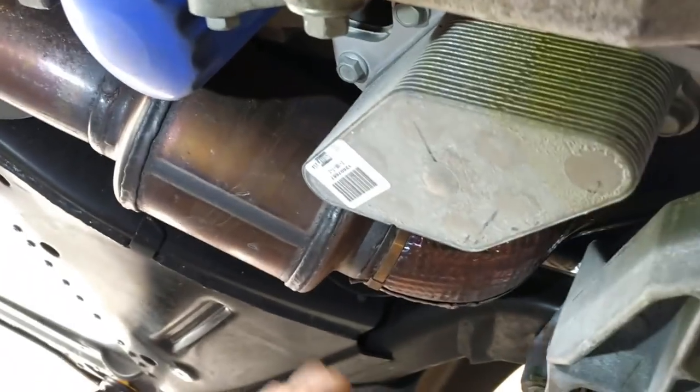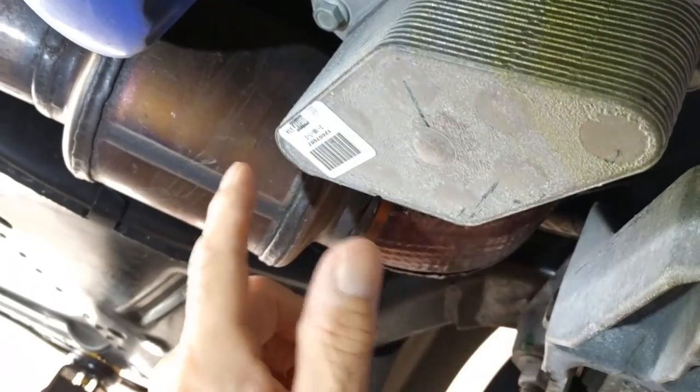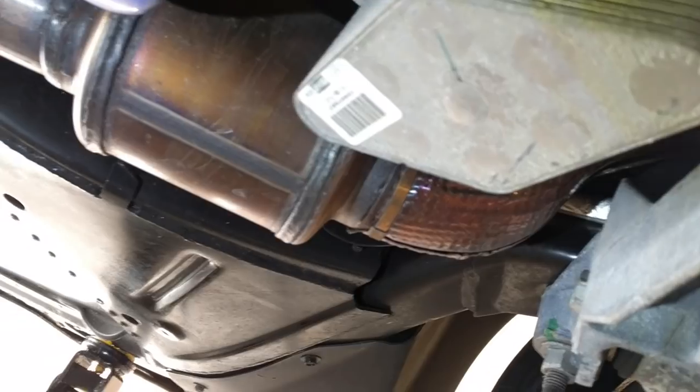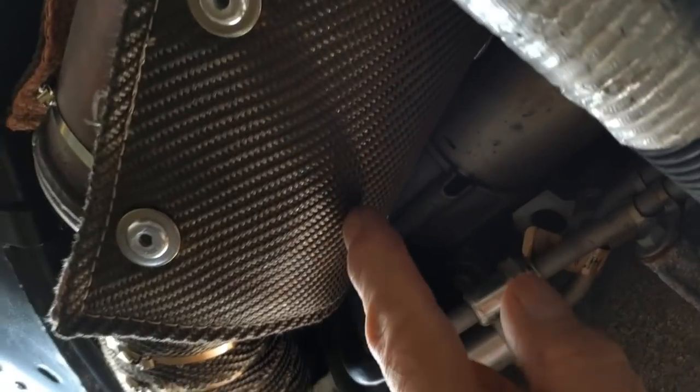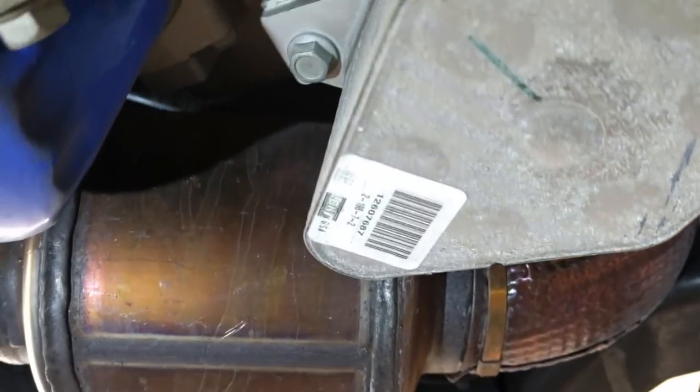So here we are under the car. There's the oil cooler, there's the cat — oil cooler and cat, very close together. Not good. On the passenger side, there's a wrap I did to prevent heat soak on the starter. The starter is right there next to the cat — cat and starter, not good. So I'm going to do the same thing on this side.